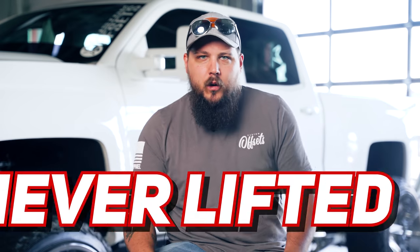While throwing tools out of sheer frustration is something I did try to leave in the past, one thing I did carry with me was that there are always unforeseen struggles when it comes to big truck projects, including installing a lift kit on your truck. But what if you've never lifted your truck before? What can you expect? How will things go? Are there things to watch out for?